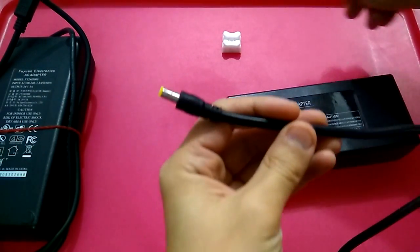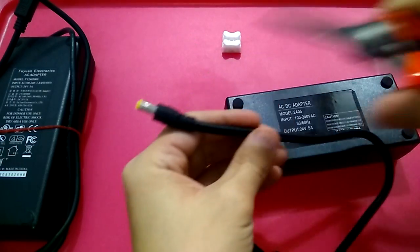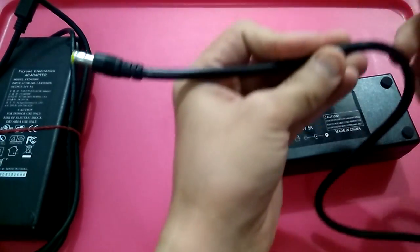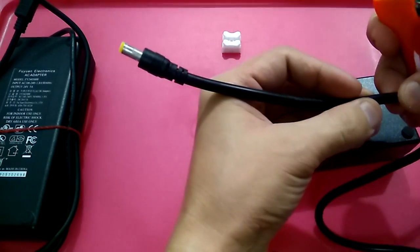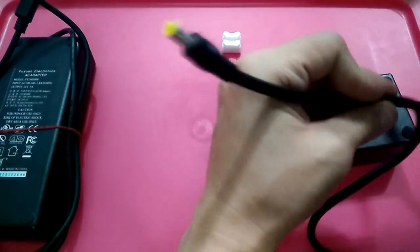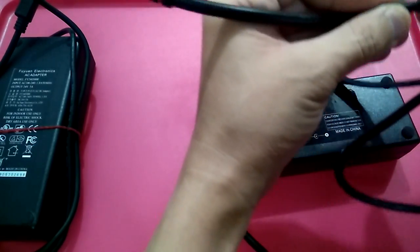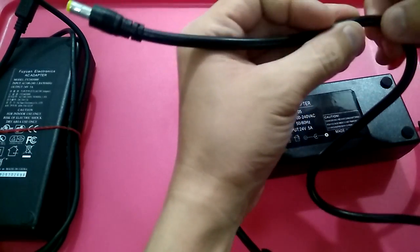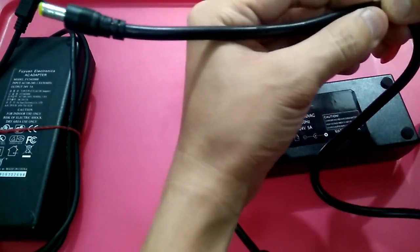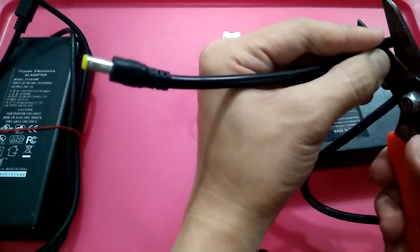What we do is use this wire cutter. Leave a certain length — not too short, not too long — so you can reuse this head just in case it turns out to be the connector you need. Leave about 15 cm from the connecting point, then cut it off.